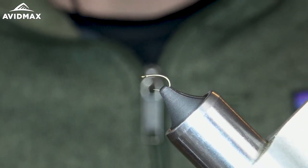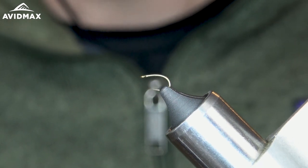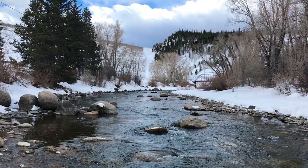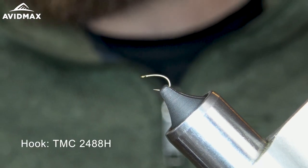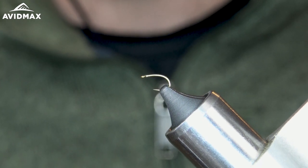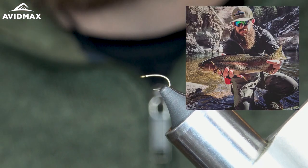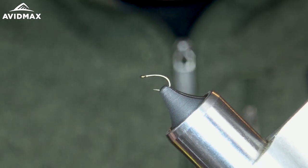Hey guys, welcome back to another Fly Tying Tuesday. My name is Max. Today we're going to be tying a little version of the Top Secret — a great winter pattern, great tailwater pattern. I'm tying it on the TMC 2488H. When I tie all my stuff in an 18 or smaller, this is kind of the hook I go to. Don't ever want to lose a big fish because of the fault of the hook. So let's get started.